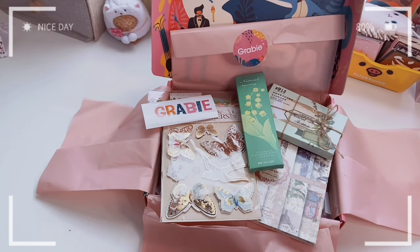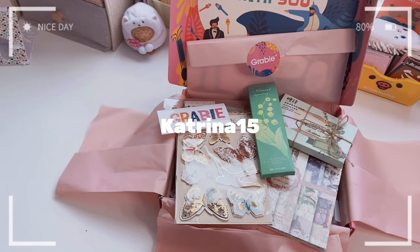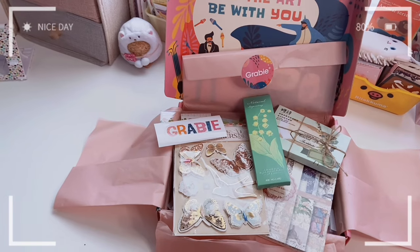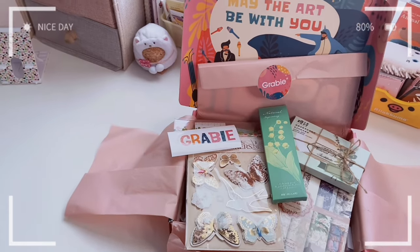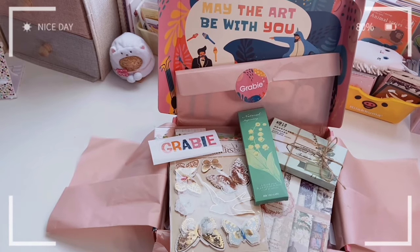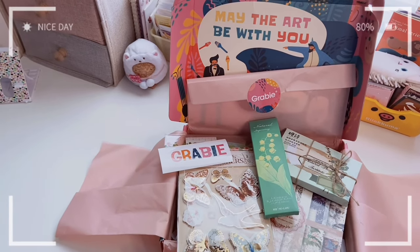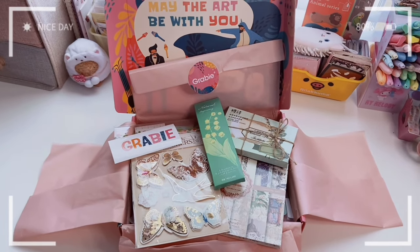Thank you so much for watching and thank you to Grabby for sending this box over! Don't forget to use my discount code katrina15 — it'll be on screen and in the description — along with a link to their Amazon site and their actual website. The 15% off applies only to regular products, not the subscription boxes, so go save yourself some money on new supplies! Give this video a like, comment, subscribe, and turn on notifications. My Instagram and TikTok are in the description. Stay safe, stay kawaii, and I'll see you in the next video — bye!